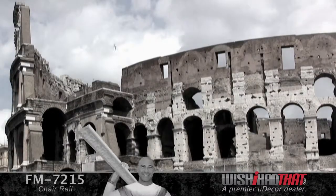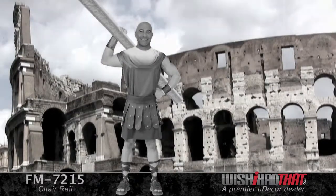Our moldings are made out of durable polyurethane, and you have to wonder — if the Greeks and Romans knew about this material, maybe their buildings would still be standing. Nah, that's stretching it.